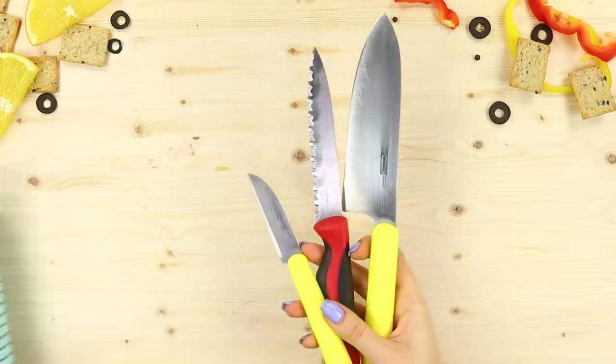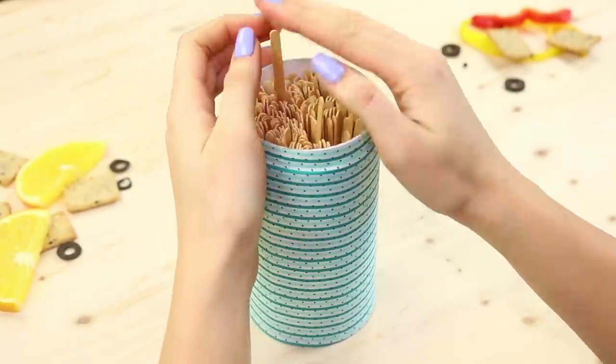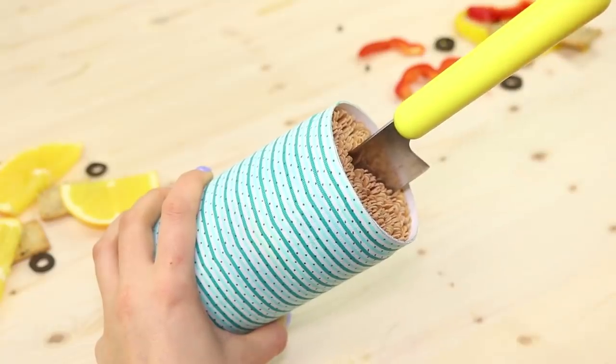Do your knives not have a place in your kitchen? Take a tin can and wooden sticks. Tightly fill the jar with sticks and a stand for knives is ready! Arrange your knives and let them get used to their new home!